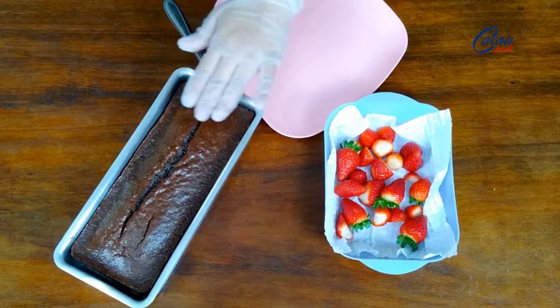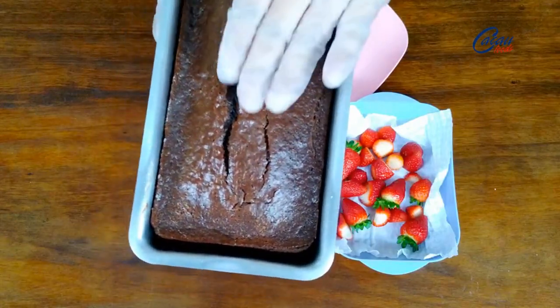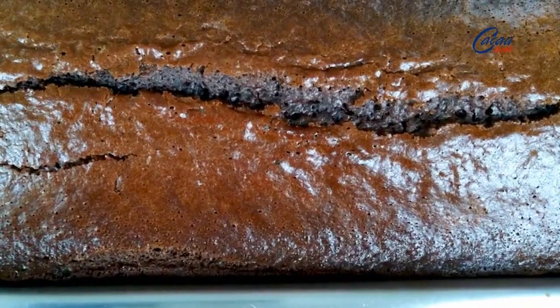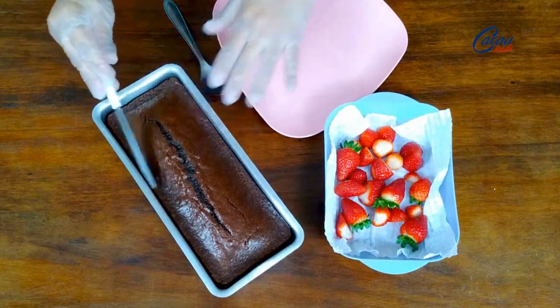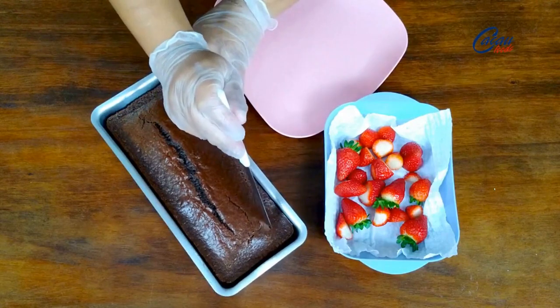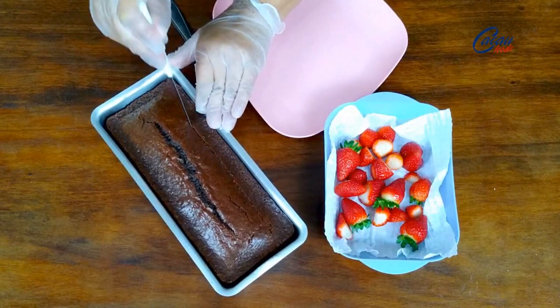O bolo já está completamente frio. Olha só essa massa — extremamente macia. Que belezura, gente. Também está solto. Olha embaixo como ficou. Então ainda dentro da forma, vou deixar aqui na lateral, com cerca de um dedo e meio de largura. Vou fazer uma cavidade nele.